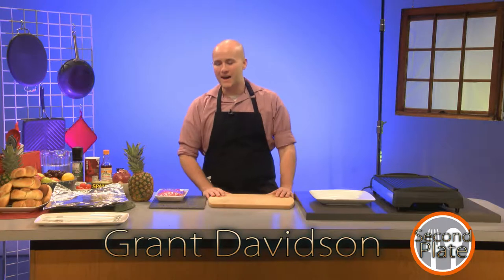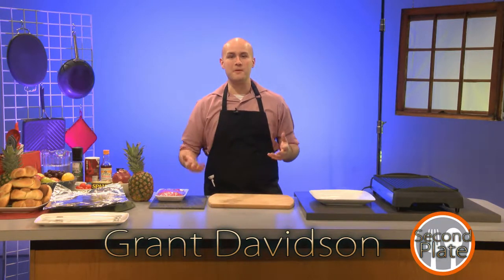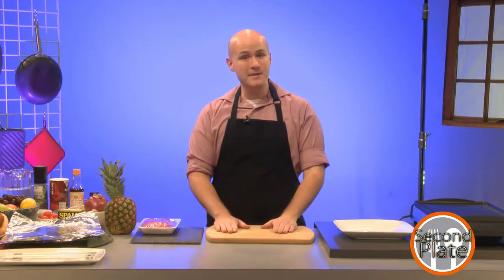Hey, I'm Grant. Welcome to Second Plate. I was inspired to make this show because often when I was working to cook something for either just myself or someone else, I always had to buy these big packs of ingredients where I just couldn't go through them all myself — like two pounds of onions or a giant thing of Brussels sprouts. So the goal of this show is to have recipes that could all flow through each other, so ingredients don't have to go to waste.